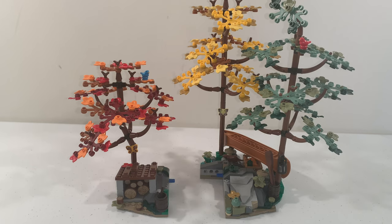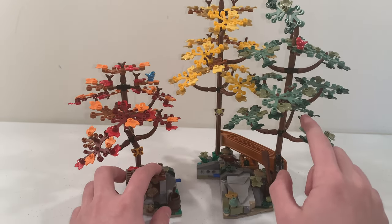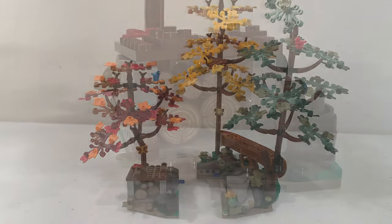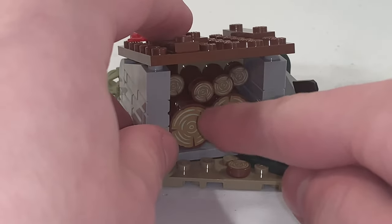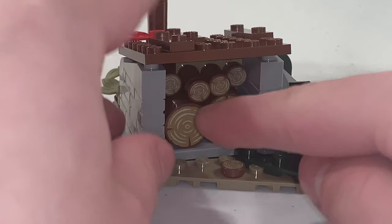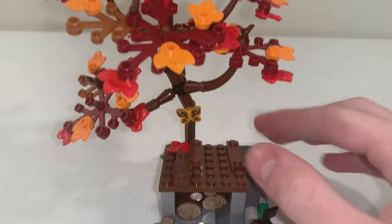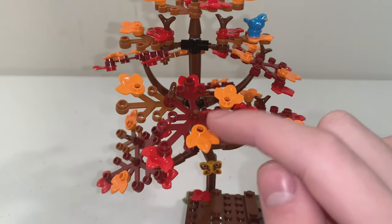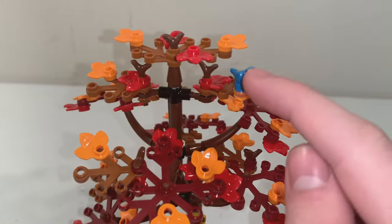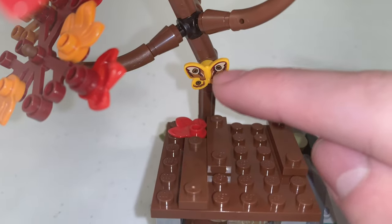This set includes two different side builds with different colored leaves on the trees. The first side build has a storage space where you can store chopped logs. Right behind the log storage, we have a tree with red and orange leaves, and there's also a blue bird and a butterfly piece attached to the tree.